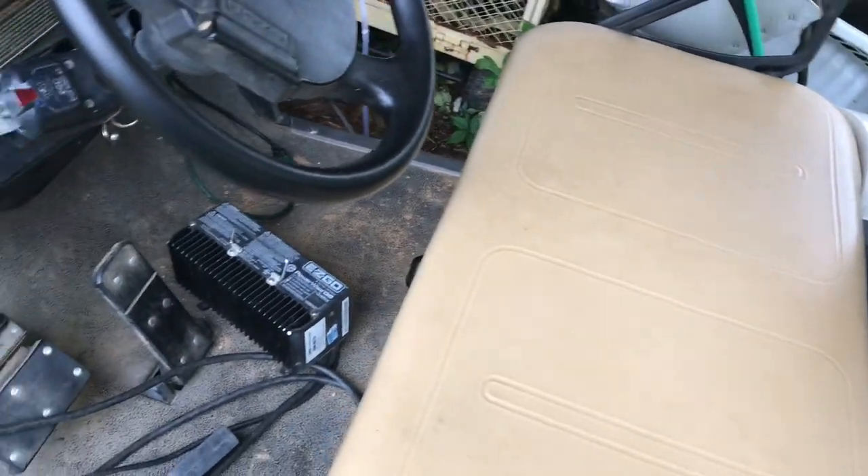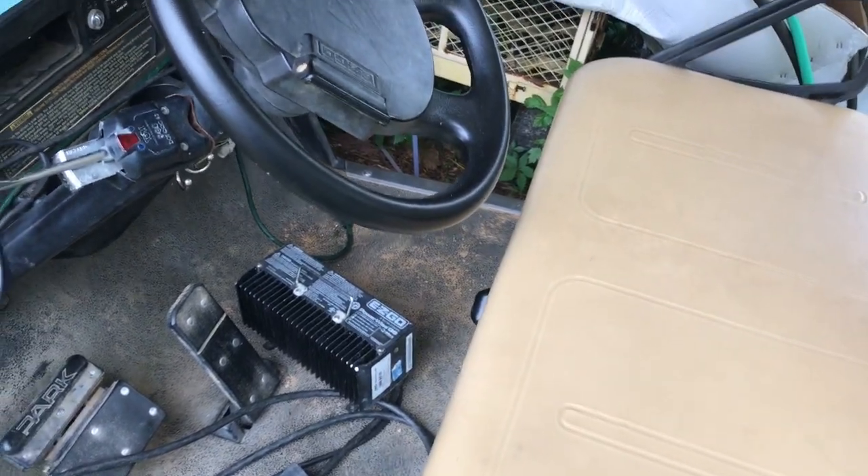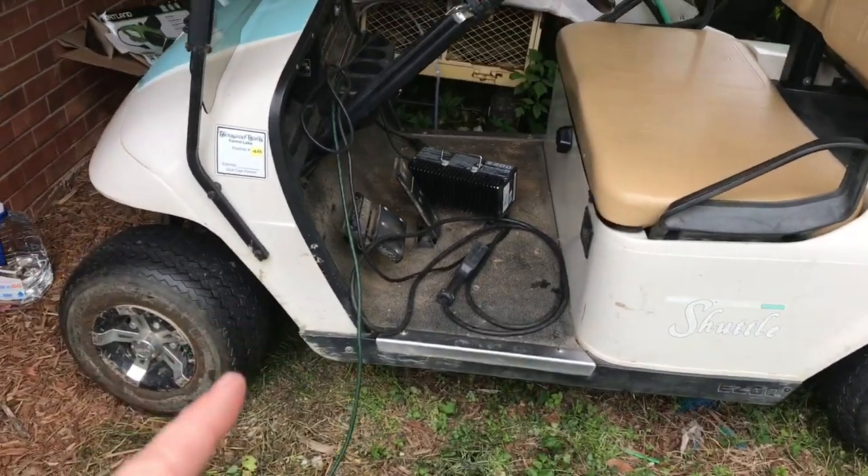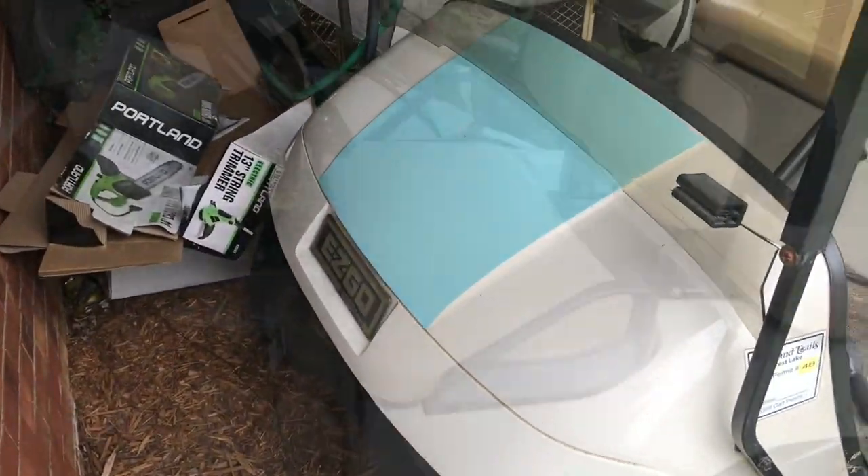Seems to work, seems to charge, and we haven't killed it yet. So plan on doing that swap — give it a try. This is a 36-volt EZ-Go. Thank you.